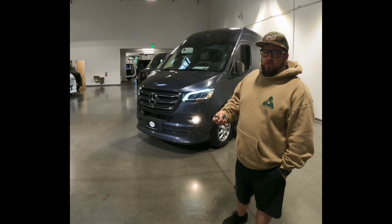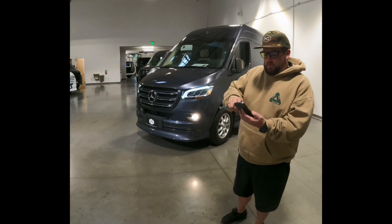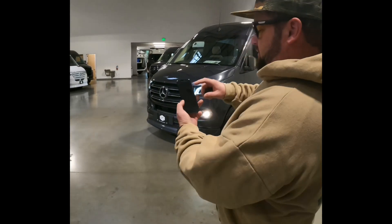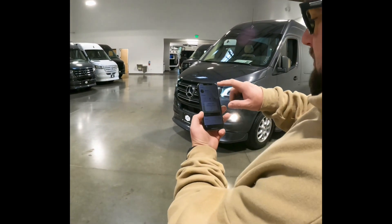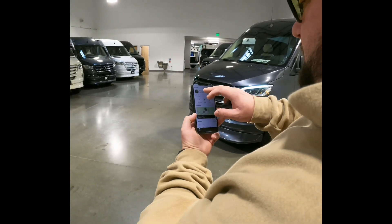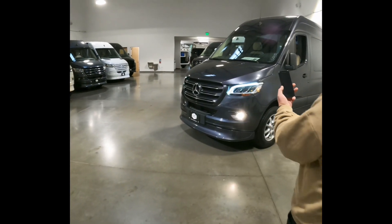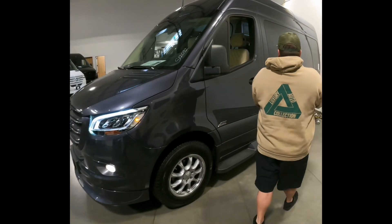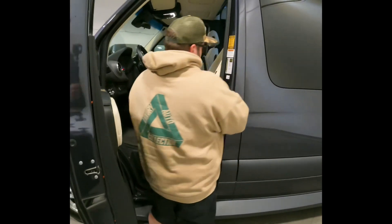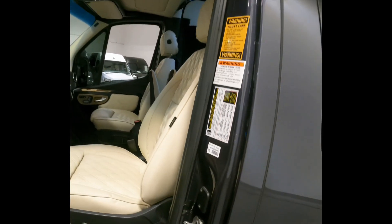The other option to control the remote start is through the Drone app, which is pretty simple. You just go to your phone and pull up the Drone app. We'll add a car — pretty much all you have to do is come to the door of the van where we put the scan code for your van, and it'll pull it up and you activate it that way.